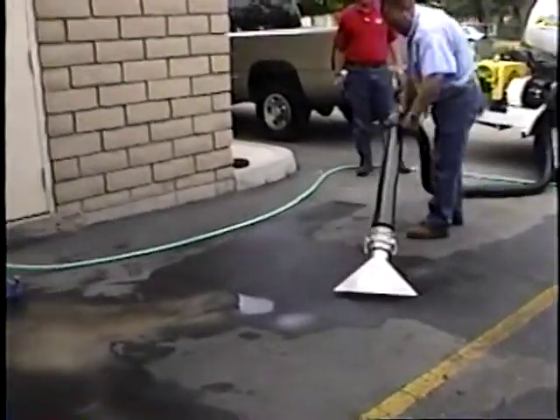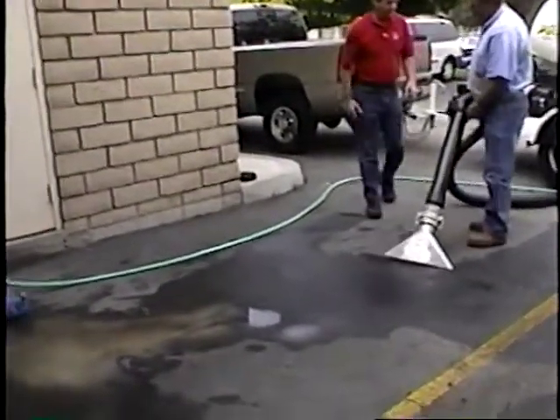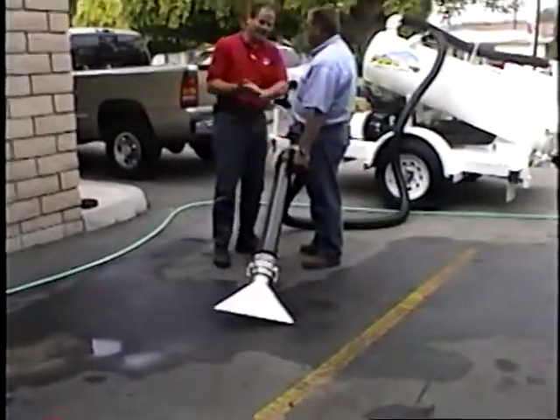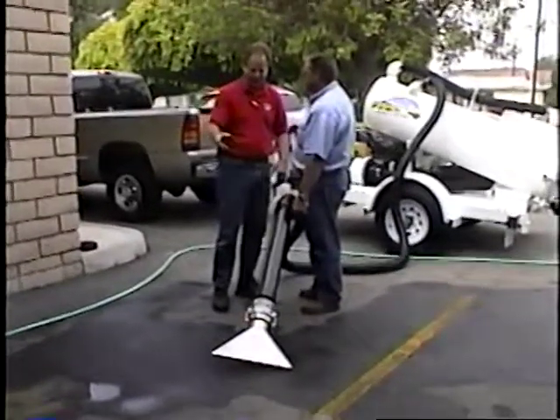Look how dry that is. I don't know — the city would probably buy that. There's another reason we need one.